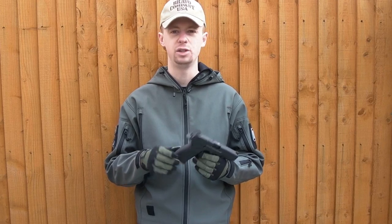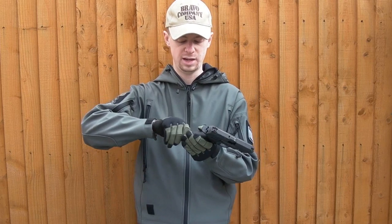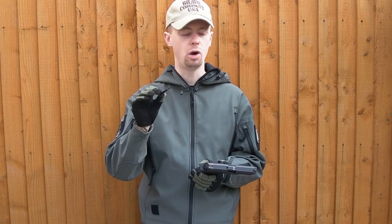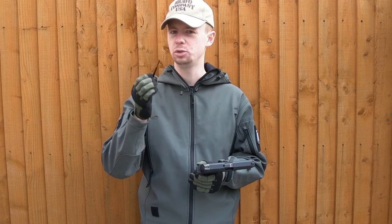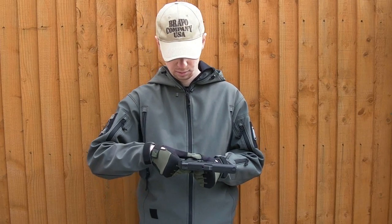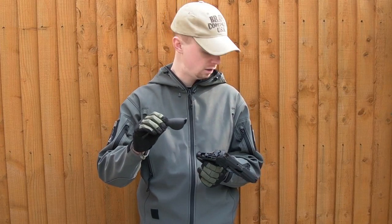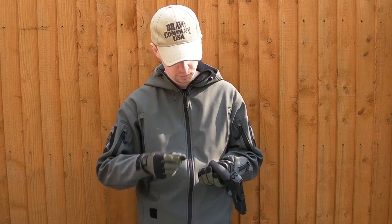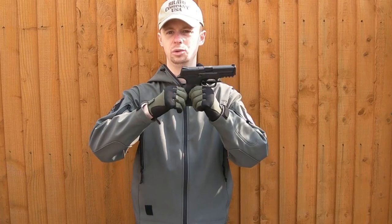If you've got a larger hand you'll want the larger back strap. To change it, it's really easy — you twist this portion at the very base and that comes out. On the real thing I believe that is the takedown tool. There's your back strap removed; you swap out whichever one you want. I'm guessing this is the smallest type and I've got small hands so I'm going to put the small one straight back in. Replace that tool, twist, and that is your back strap back into place.